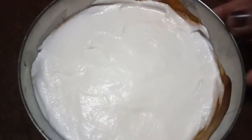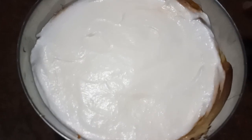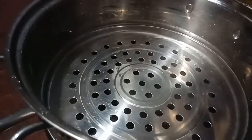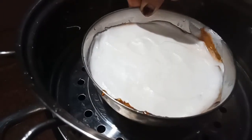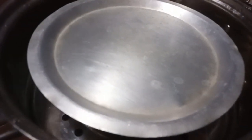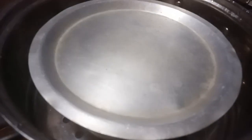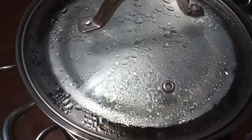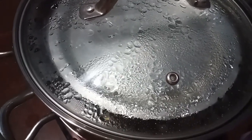Now we are going to put a steamer on the steamer. Add a plate to make it a plate. You can put the aluminum foil on the plate. Just put it in for 3 minutes. Now, let's put it on a medium flame.